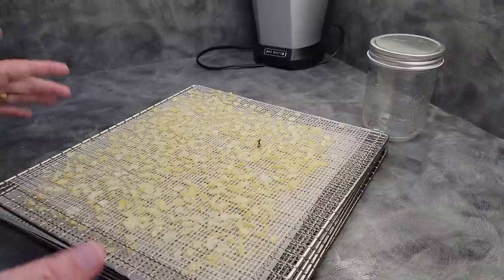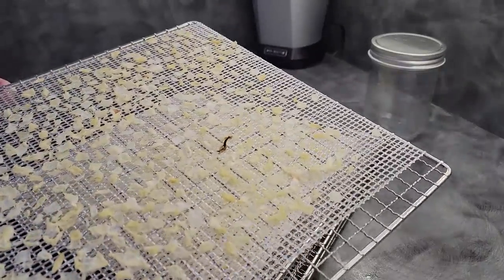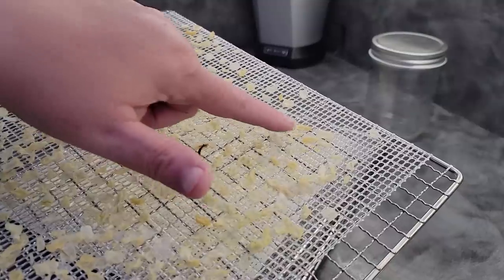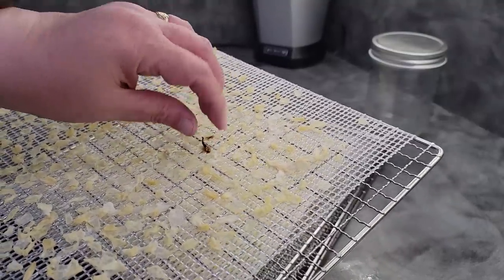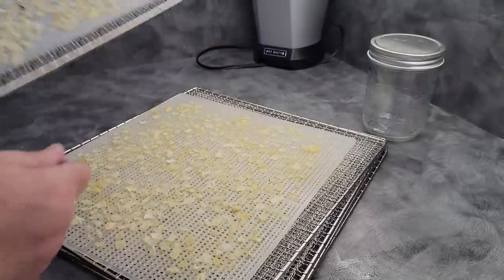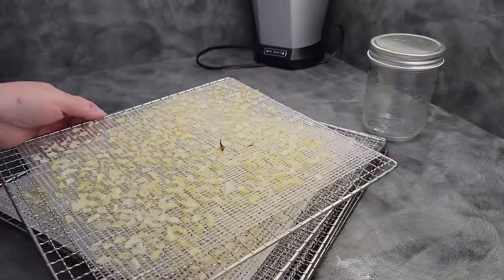Here are our onions as they're done. You can see some discoloration happening — some of the pieces have turned darker, and that's okay. It's just the sugars in your onion browning. It doesn't burn the same way as if you were doing it over high heat. It's just the way the sugars go in some onions. Don't worry about it — that's normal.